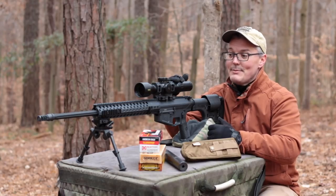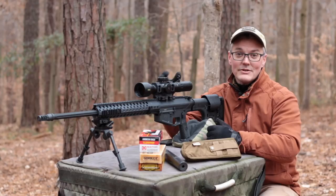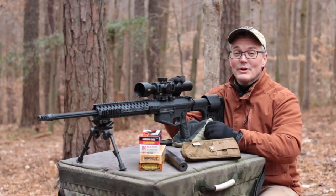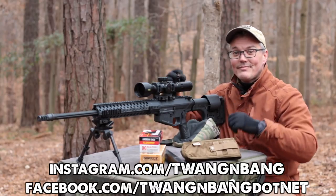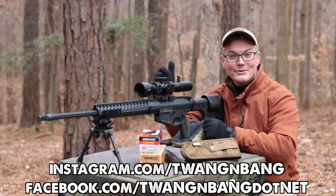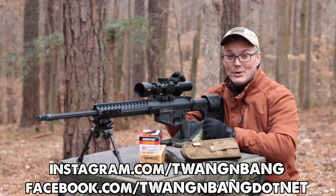The upper receiver MSRP is $1,695 and a complete rifle starts at $3,145. If you want to learn more about the Super Sniper or any of the accessories seen in this video, be sure to click the links in the video description. Follow me on Facebook and Instagram, subscribe to catch my next videos on bows, guns, and other cool stuff. I really appreciate you watching Twang and Bang and I hope to see you next time.